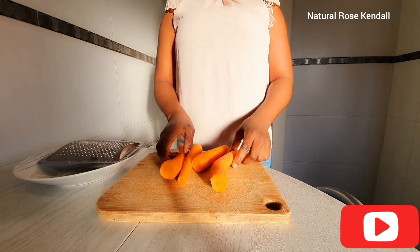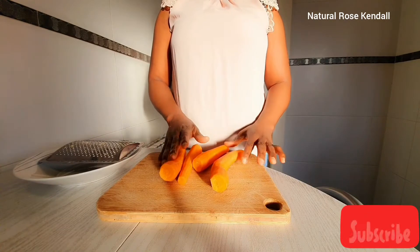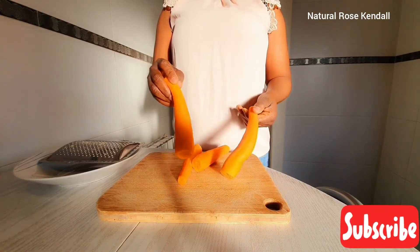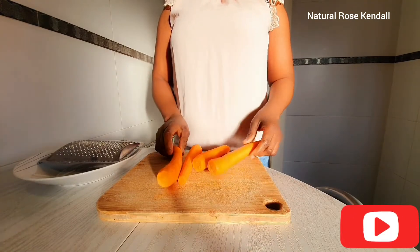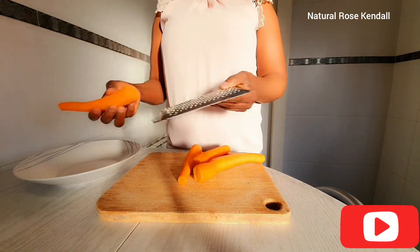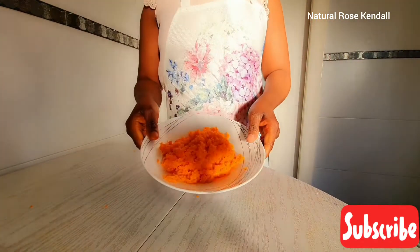Hi everyone, welcome back to my channel. In today's video I'm going to show you how I make my DIY carrot oil. I'm using a fresh carrot — it's already washed and peeled. I'll just go ahead and grate it. This is my grater. It's very easy, you can make yours at home.